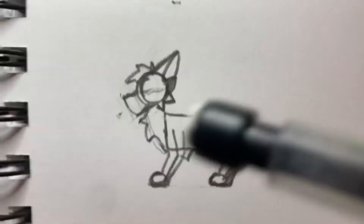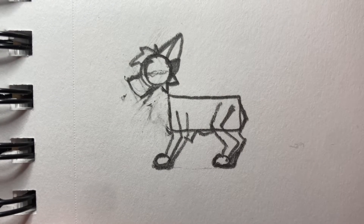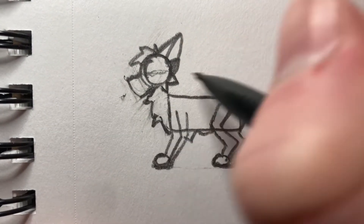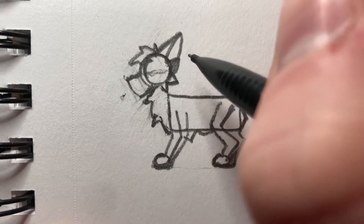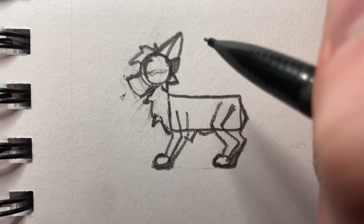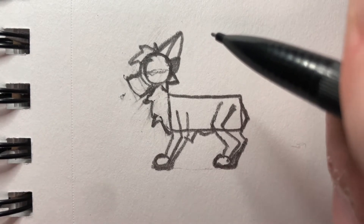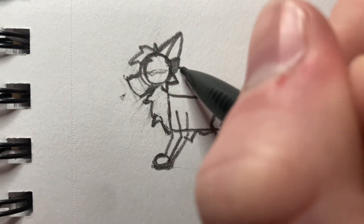Oh my god, the cat is here — go away! Yeah, you can climb on my laptop, just don't break it. Oh dear, don't fall. Okay, just get off, Pebble — you're gonna break something. Fine, you can stay up here.